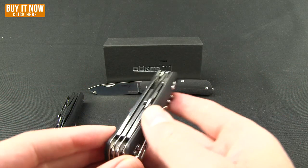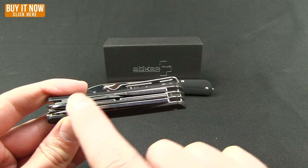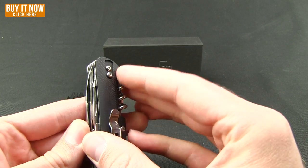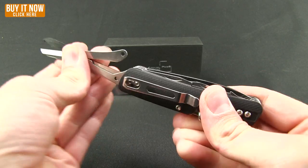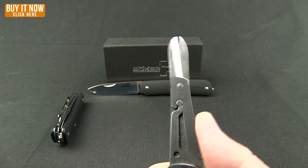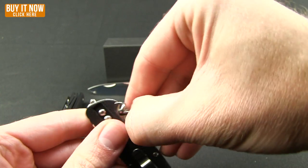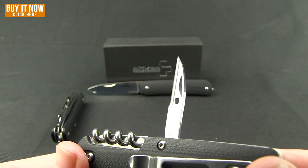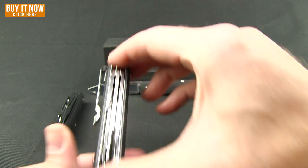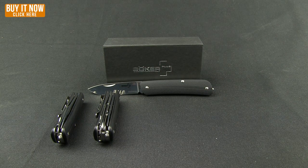Up next is the number three. As you can see, it's a little bit thicker because you get all the same tools as in the two — the knife, the small and large flat head, the bottle opener — but this one you're going to get right up in here a pair of scissors. Pretty big, robust scissors. And then an awl on the back side. This one comes in at 4.3 ounces, so you're basically adding an ounce per model.